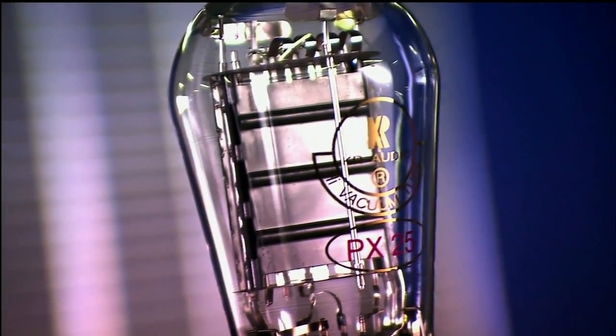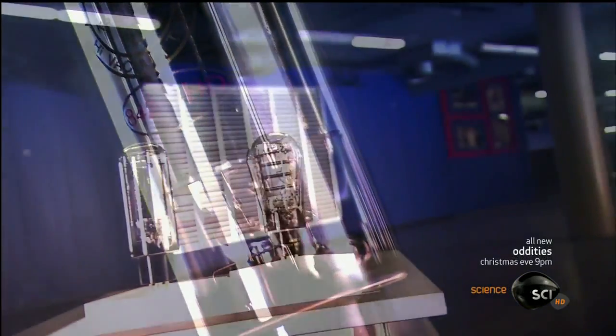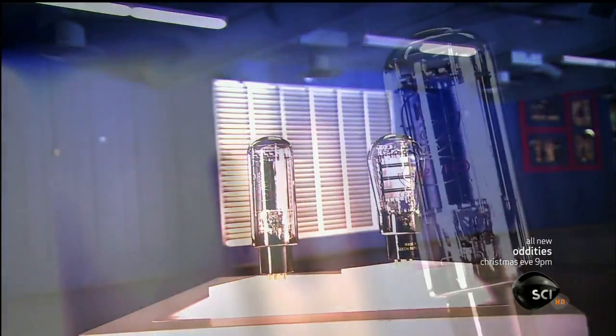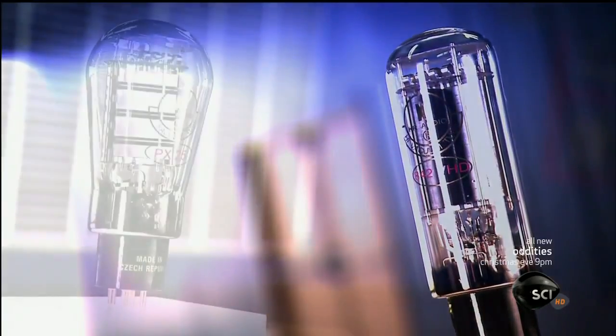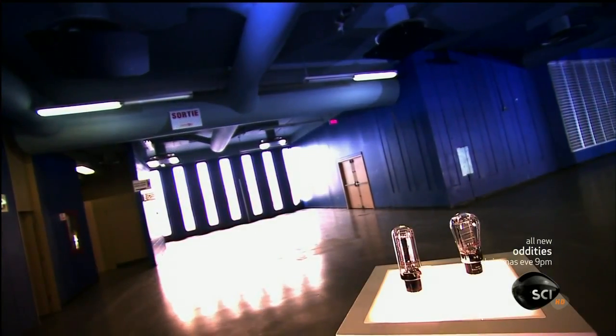When it comes to sound quality, audiophiles swear by amplifiers which contain vacuum tubes to boost and modify the electrical signal. They were the norm until transistors came along in the 1950s. Many audio enthusiasts still prefer tube sound, which they find warmer, richer and more natural.